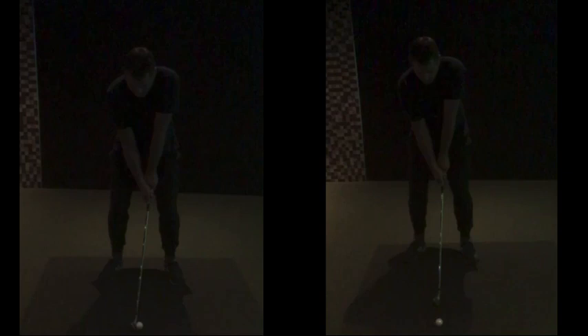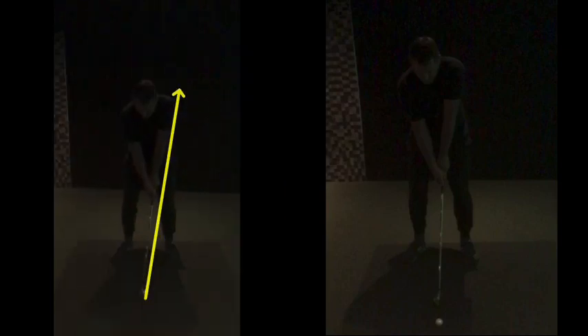So generally, setup-wise for me, looking a lot better. Stuff you've obviously been through in the last few sessions, getting the lines there nice — your left hand grip is so much better. Your general spine angle, your posture, all very, very good now.